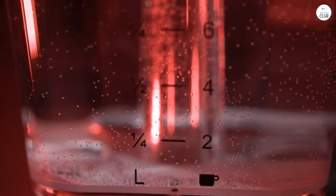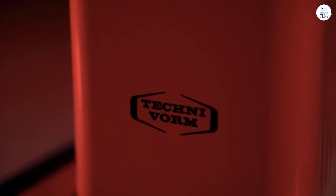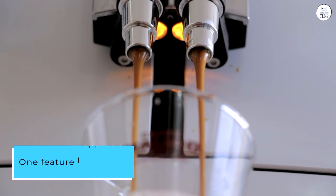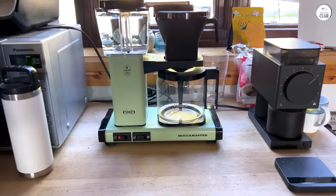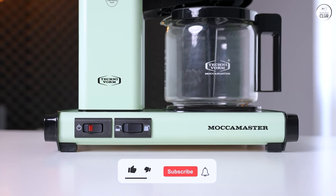I've been using the Technivorm Maka Master KBGV Select, and it's been a solid coffee maker. Brewing a full or half pot is really simple, which I like because I don't always need a lot. The coffee brews quickly, and the water gets hot enough to bring out a lot of flavor from the grounds. One feature I appreciate is how it stops dripping when you pull the carafe out, so you don't have to deal with a mess. The coffee itself tastes great and seems to extract the full flavor of the beans. The hot plate keeps the coffee warm without making it taste burnt, and I like that it shuts off automatically after a while, so I don't have to worry about it if I forget.